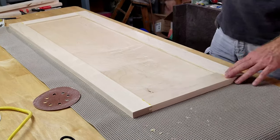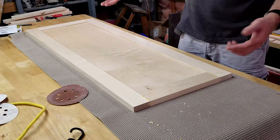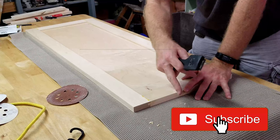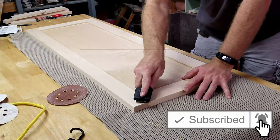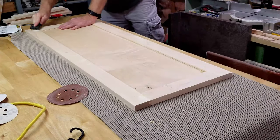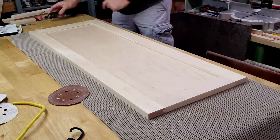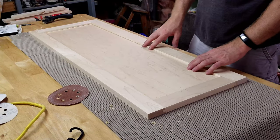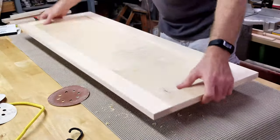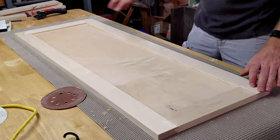I've got a scraper here — I'll scrape off the glue on the back side, flip it over, and then do the front side. That way, if anything happens while I'm working, it only happens on the back side which isn't going to be very visible. Because this is the finished side that will be on the outside, I want to do this side last — sand the back side down first, then flip it over and do the other side.